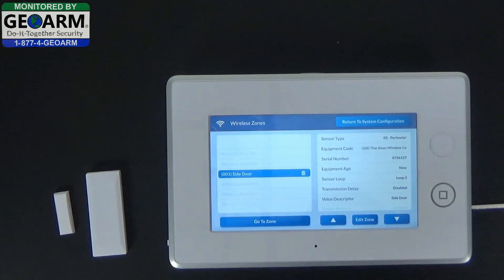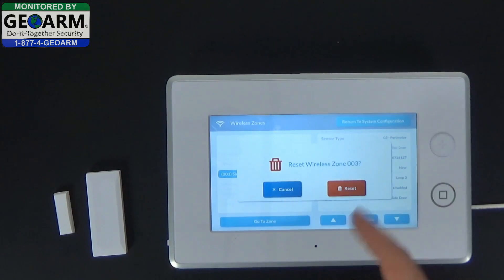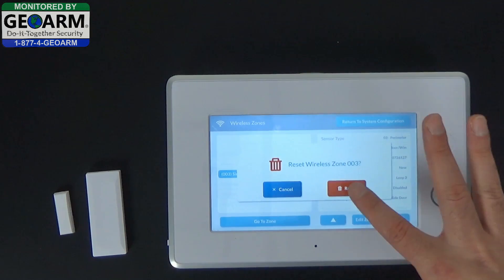So you highlight it, and you'll notice the trash can. Very simply press the trash can. It'll ask you to reset wireless zone 3. Select reset.